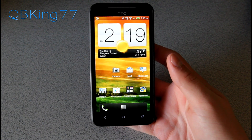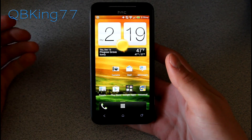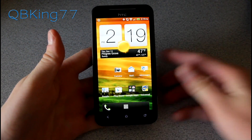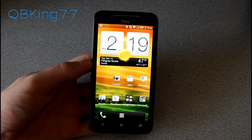Hey everyone, Tim here from QBKing77.com here to do a very quick video for your HTC Evo 4G LTE owners, letting you guys know that the Jelly Bean update — the over-the-air update — is going to be available today, and you can manually install it. They've made it actually very easy to manually install it.